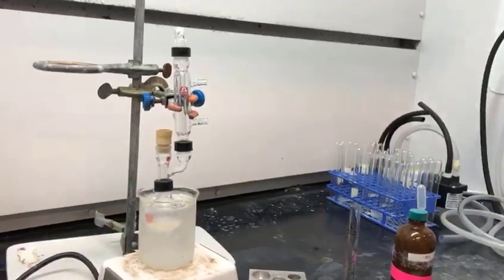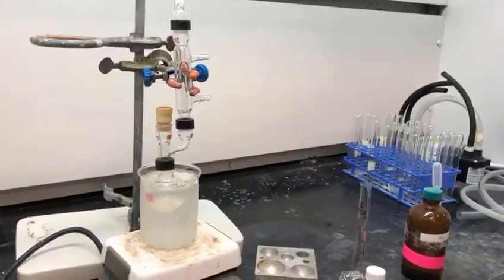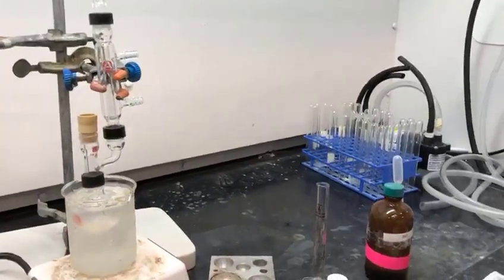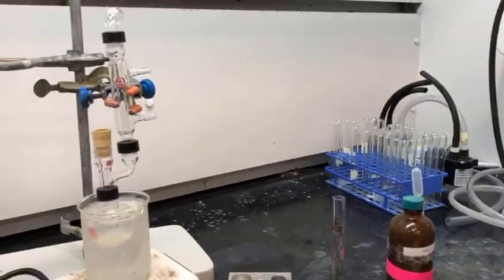All of this has to be done in ice cold temperatures, so our stir plate is a stir plate/hot plate combo, but the heat is off. We are just stirring, and the round bottom flask has been submerged into an ice water bath.